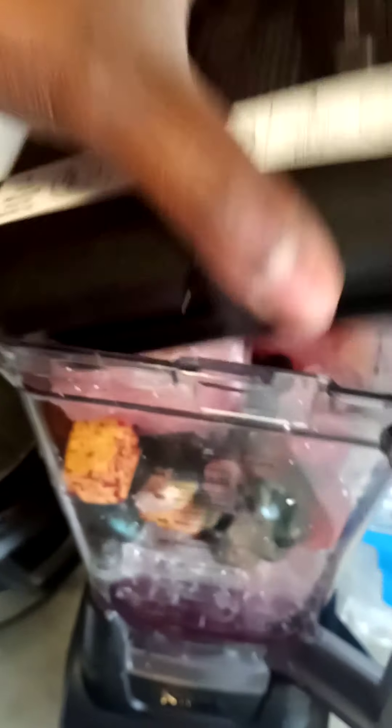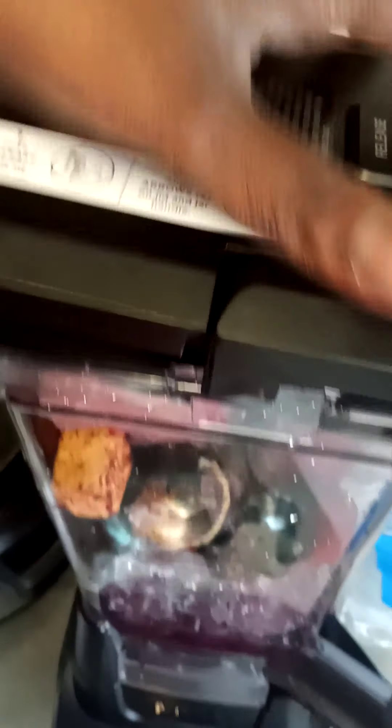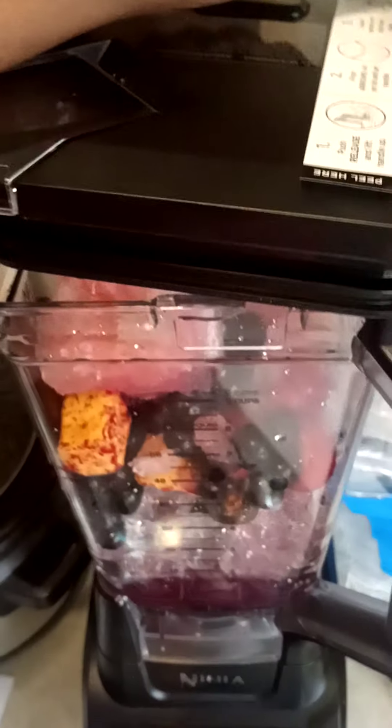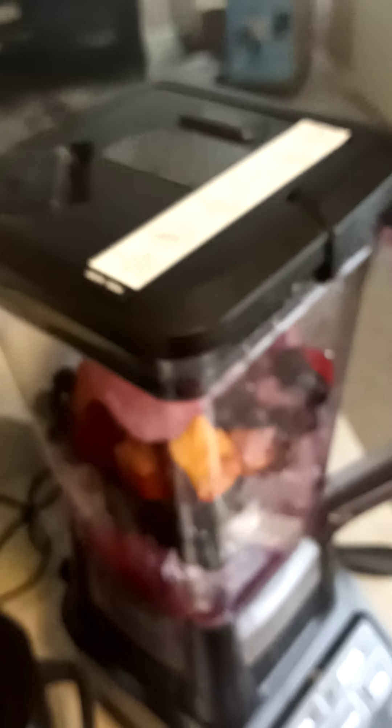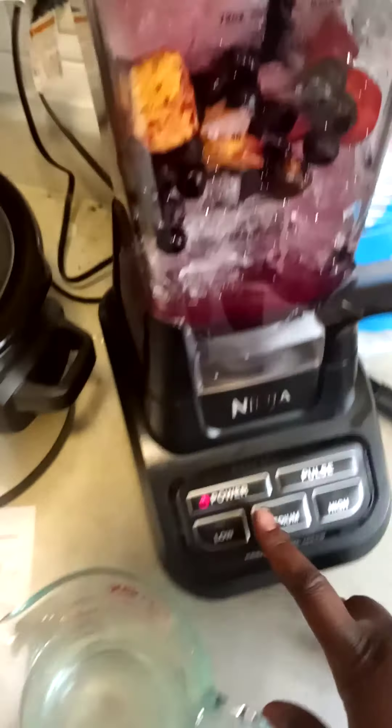I don't want to snap it on there, but I got to help a sister out — I don't want to break it. Okay, it's kind of embarrassing, but all right, here's my Ninja. Let's go.